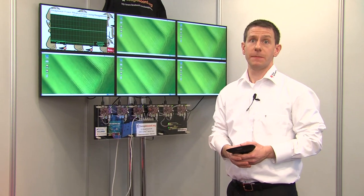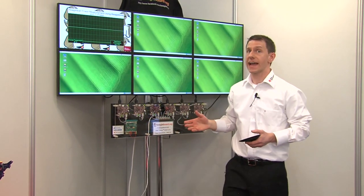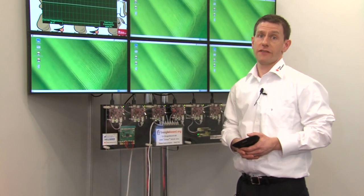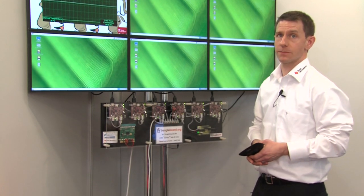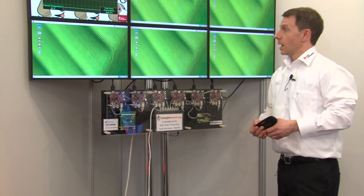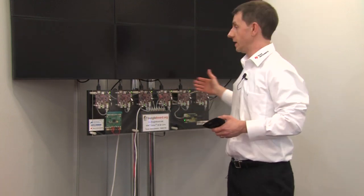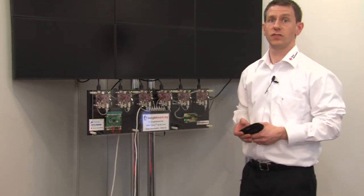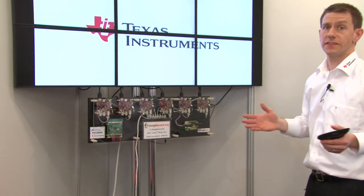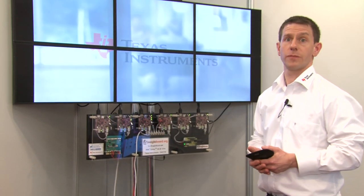I'd also like to show you the BeagleWall, which you may have seen before — this is based upon our BeagleBoard XM technology. Six BeagleBoard XMs, each having a 1 GHz ARM Cortex-A8 processor, driving each of these HD displays. We're able to play video across these devices and use network synchronization messages to play the video in sync. This is all done with open source software, using the video technology from the LibAV team.